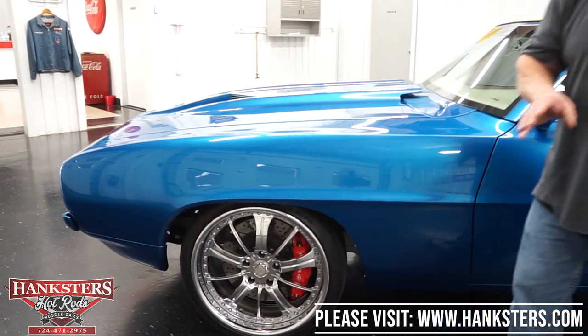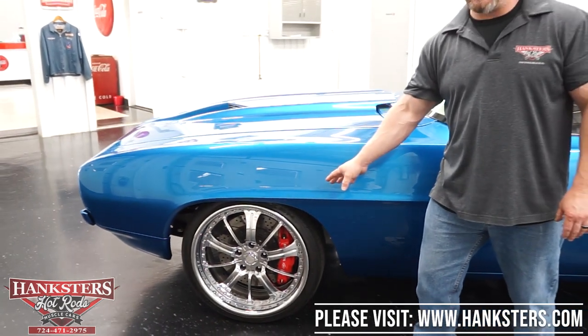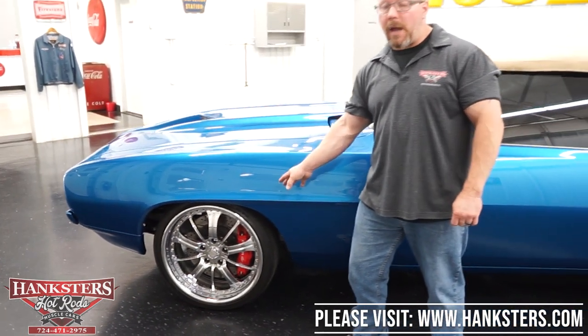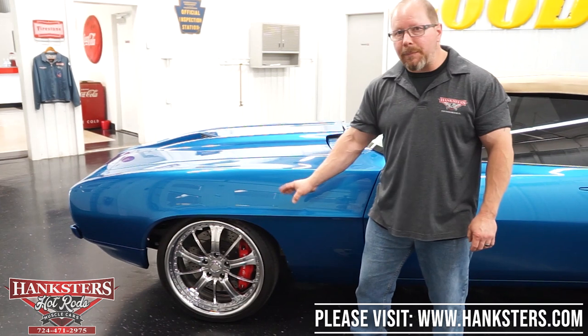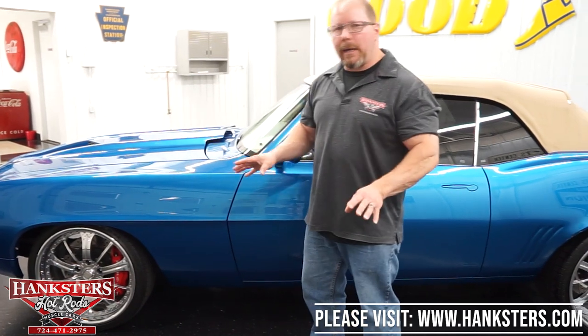There's lots of open area in those wheels so you can look in and see the four-wheel disc brakes on this car. It is a manual brake car, but it's four-wheel discs — 15-inch rotors drilled and slotted — and these are six-piston Bare calipers, all four corners. This car is going to stop like none other out there.